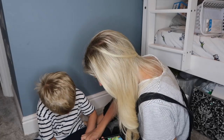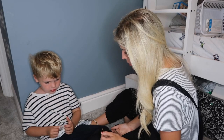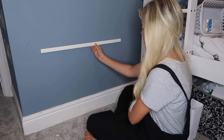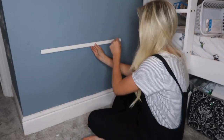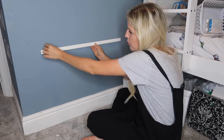Right, I'm going to get started. First I'm going to place the rail on the wall to figure out whereabouts I want it, making sure it doesn't come too low to the floor. I think I want it about here, so I'm just going to mark it with a screw roughly where I want it.